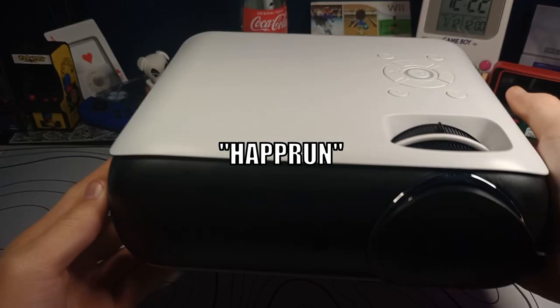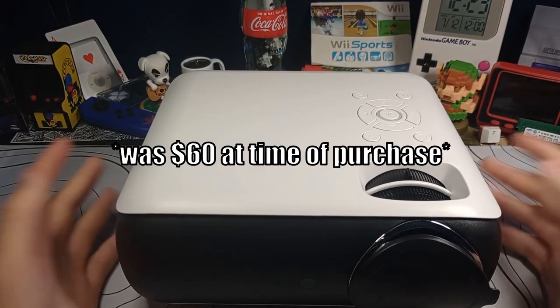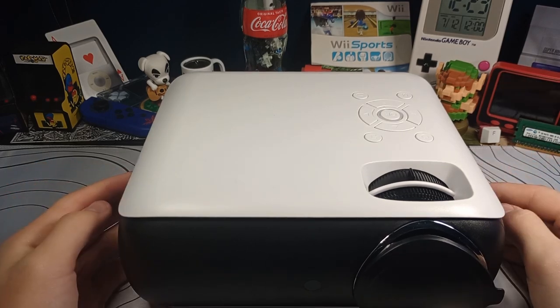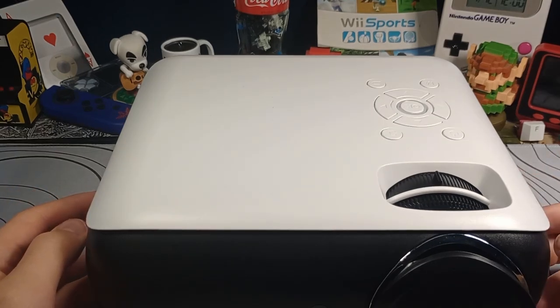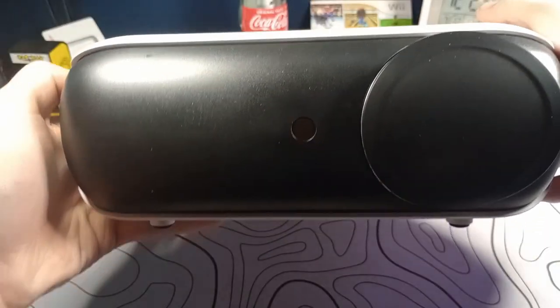This is the Hap Run projector — that's the name of the listing on Amazon. This is a 1080p 60Hz projector, so basically the specs of your normal TV. You can get pretty much a 100-plus inch screen out of it, and it's only 60 bucks. I was immediately intrigued and went ahead and ordered one.